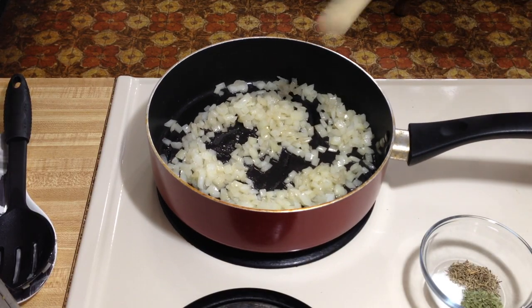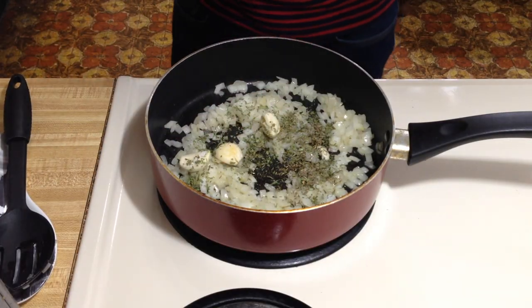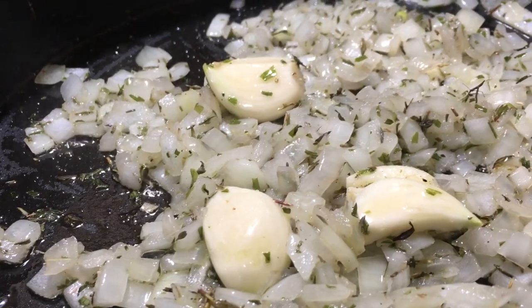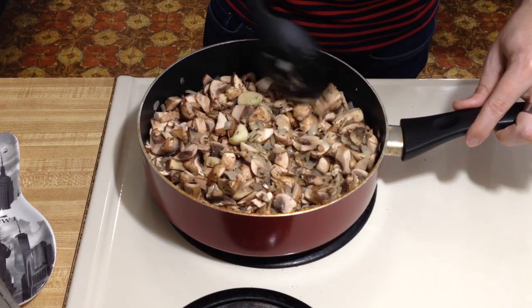Once the onions are nicely translucent, add your garlic, dried thyme, tarragon, salt, and pepper. Cook that for another minute. Now comes time for the mushrooms — add them in and cook for about seven to ten minutes.